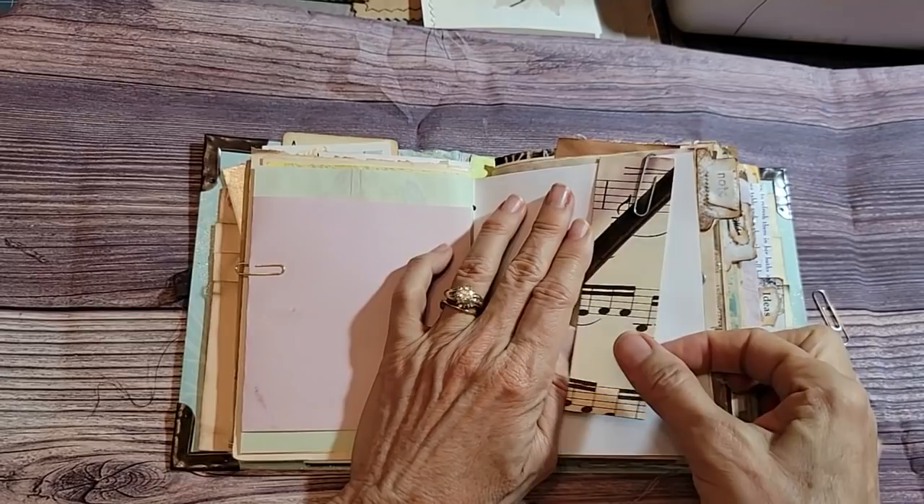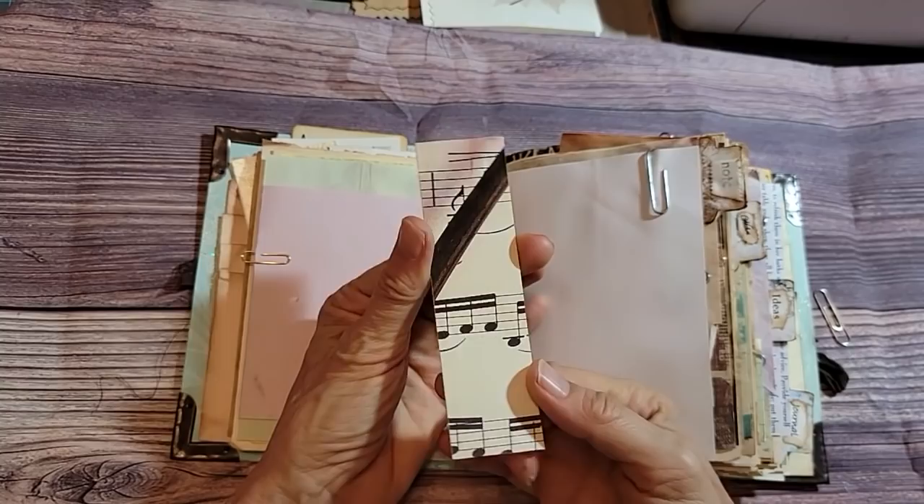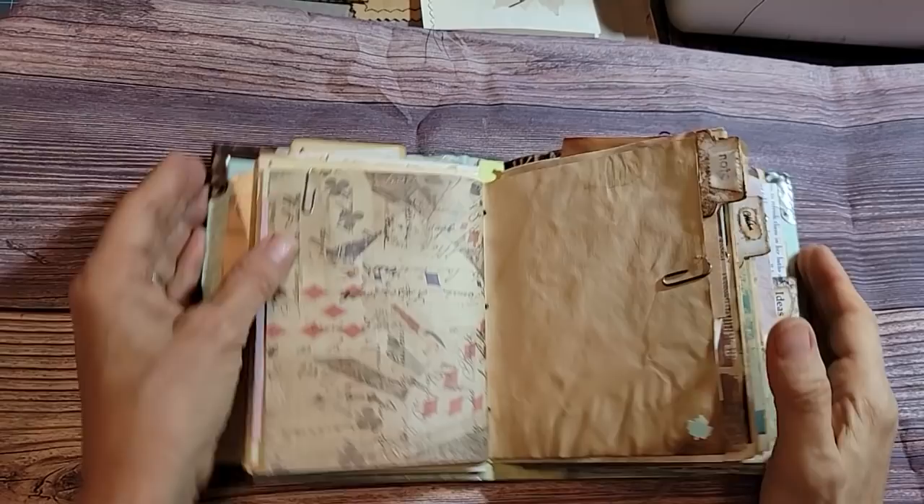This was probably a random little 'nothing' — just a pretty piece of paper with some music on it, probably from packaging, but I thought it was kind of cool so I popped it in here for fun. There were no rules apparently — there are no rules now and there were no rules back then.